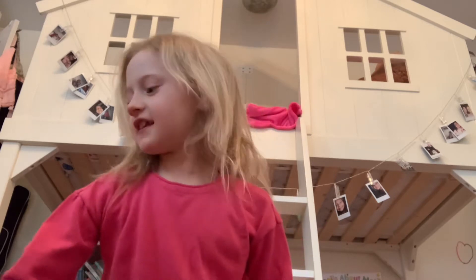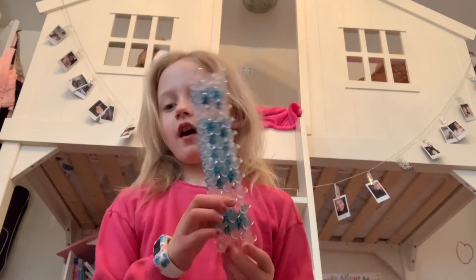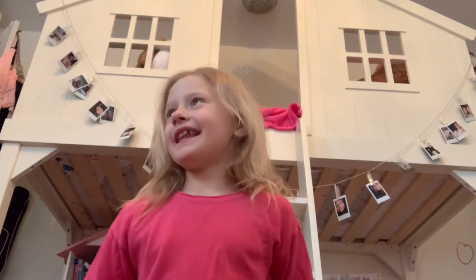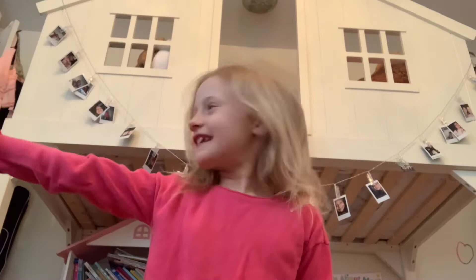Hi guys, welcome back to Crafts and Beyond with MPL, and today I'm going to teach you how to do a simple keychain or bracelet on a rainbow loom.